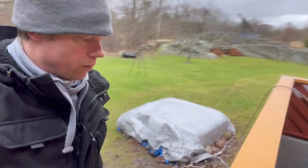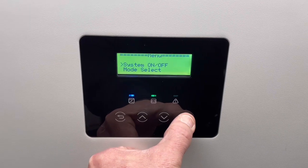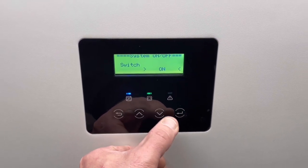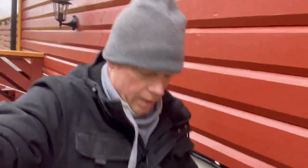So first I will just turn off my inverter here — switch off. Now I can safely disconnect my battery from my inverter.